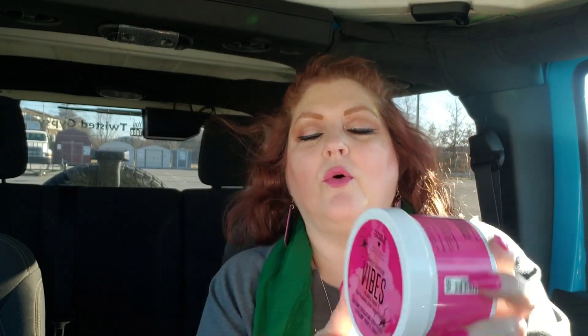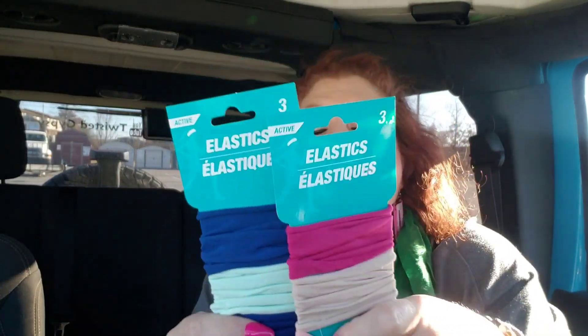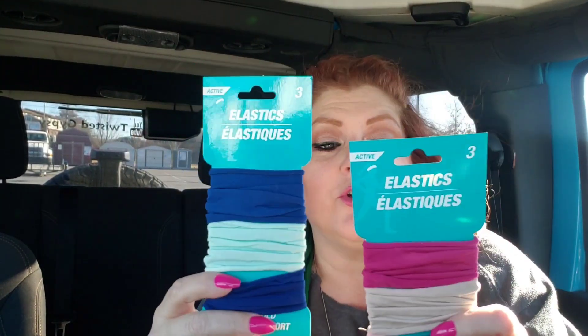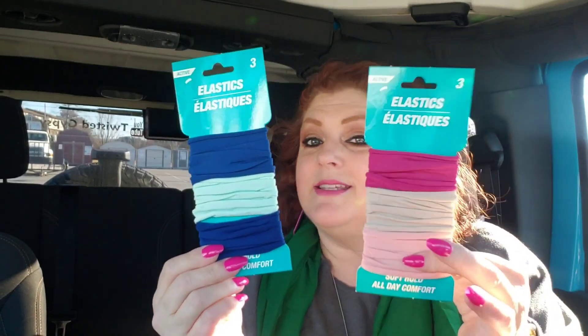The next few things I'm going to show you are for Hallie's stocking. I ended up finding some more of these — it's the Hard Candy Bath and Body Cherry Blossom Vibes, Red Plum and Freesia. This is Creamy Exfoliating Body Scrub — this stuff smells amazing. So I got that for Hallie's stocking. Then also for Hallie — now Hallie has a lot of hair. I got her one of each pack of these hair elastics. These feel so good in your hair and they do not damage your hair. I absolutely love these — I thought this would be a really good thing to put in her stocking because she can really put her hair up with these and they have really good stretch and are non-damaging.